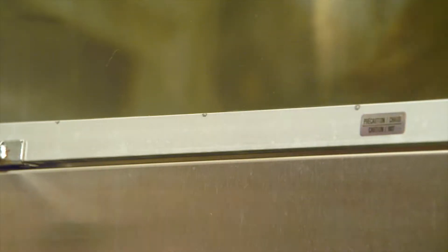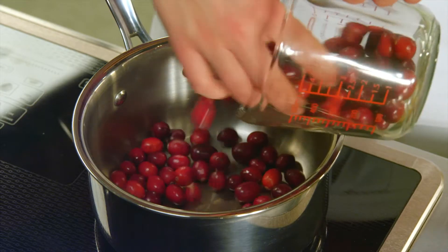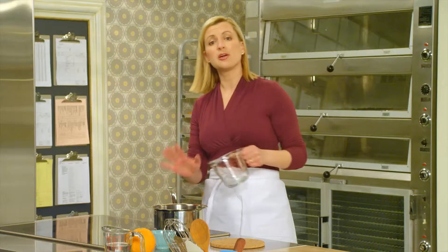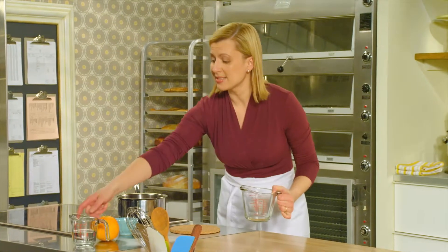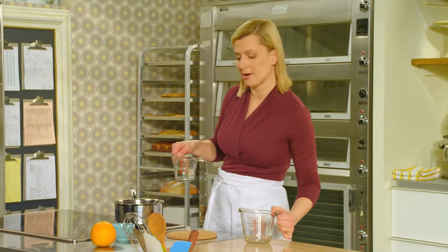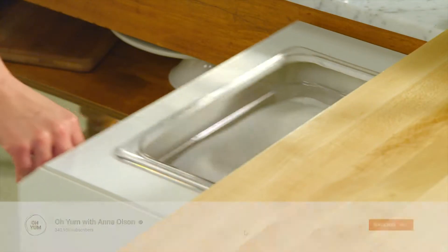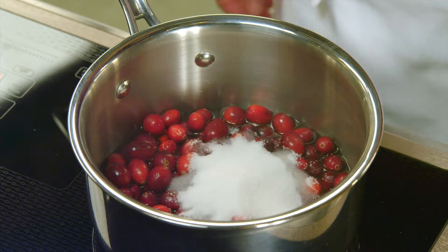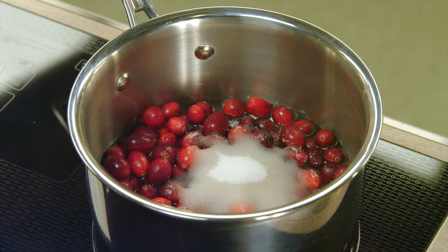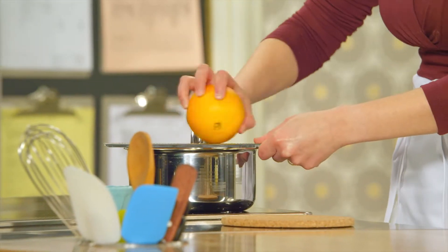While the tart crust bakes, I can make the cranberry compote. I start with two cups of fresh cranberries — you can also use frozen. Cranberries are loaded with natural pectin that sets up the compote kind of the way jelly sets, so it does actually take a half a cup of water to achieve the right consistency. I'll start this simmering and add two-thirds of a cup of sugar and a little bit of finely grated orange zest.